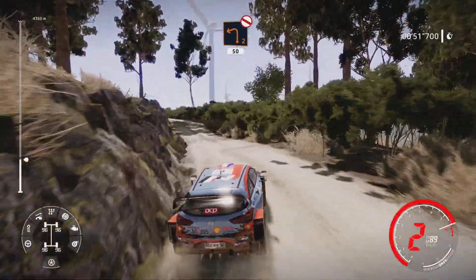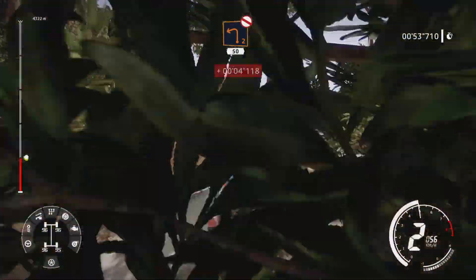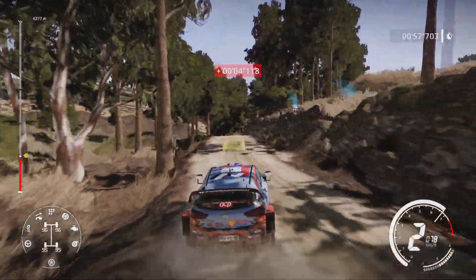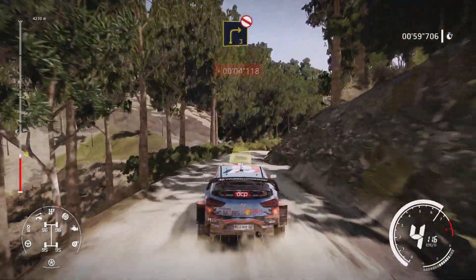Left 2, short, don't cut, bumpy, 50 over crest. Right 3, opens, medium, don't cut.